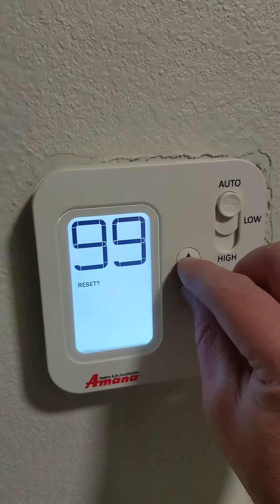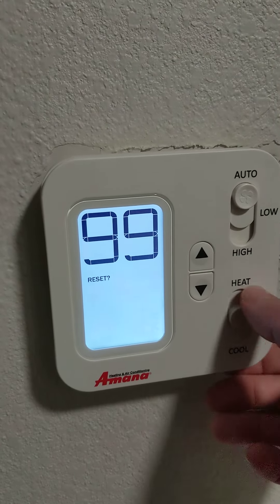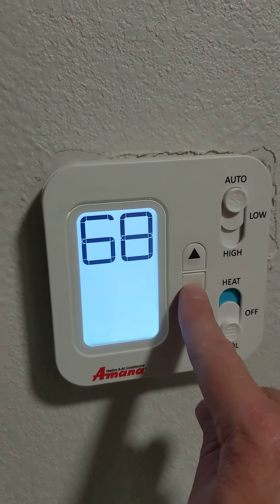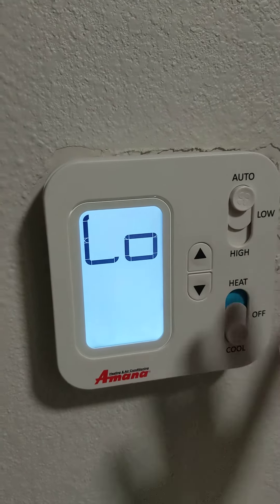60 is good enough for me. Leave that on no, flip it back to cool. Now when you go back into the menu you should be able to turn it all the way down to 60. And there we go.